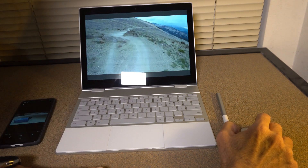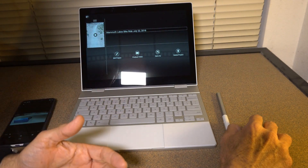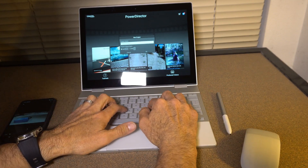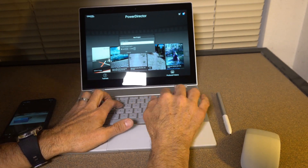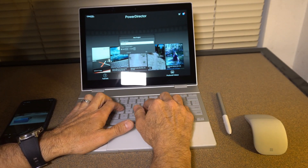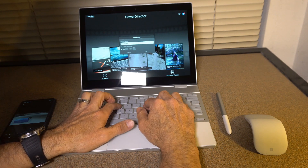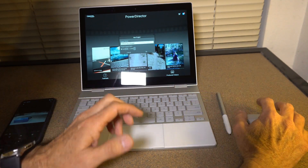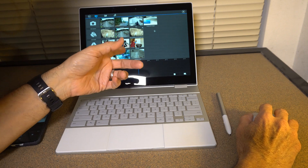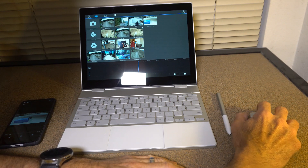These are some nice quick videos — it works great. This is up in Mammoth when I was biking — very nice. You can edit and do all kinds of things. I'll go ahead and create a new project. I'm using the Surface Arc mouse here — the Bluetooth has been working perfectly. I'll call this project 'car charger' and set the aspect ratio to 16 by 9.